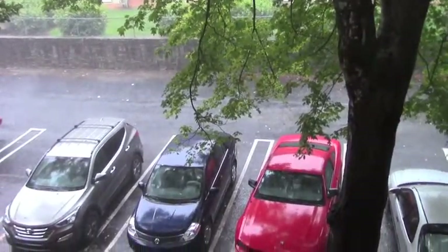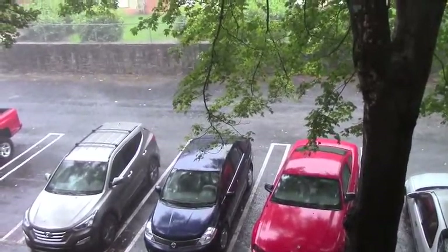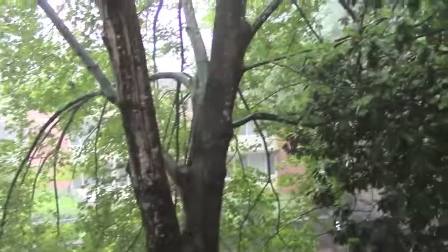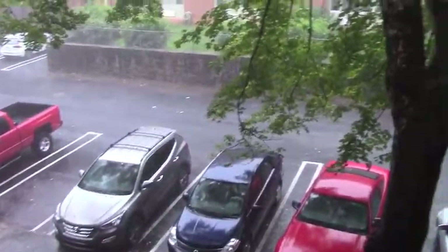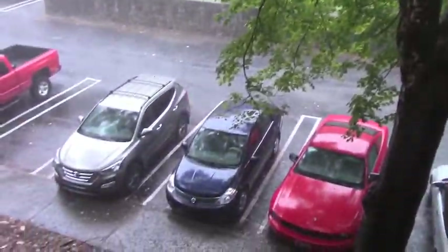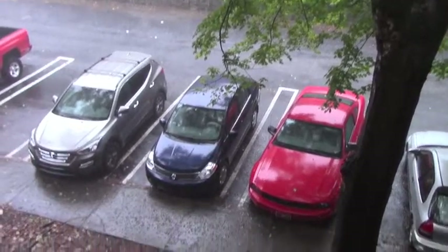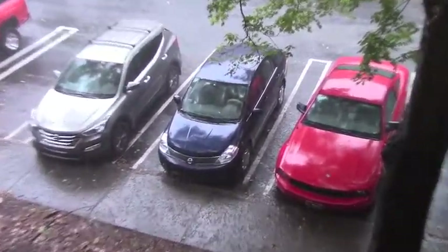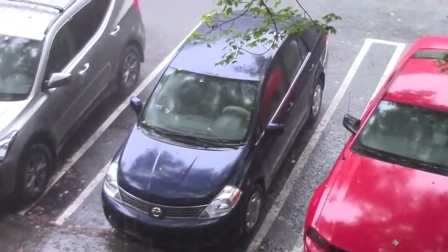It's been raining for like three days here in Georgia, so as I've been making videos lately, that's the sound you've probably heard in the background. There's some lightning. Love me a good summer storm. Hey, free car wash, right? That's my little blue car getting a free bath. Okay, going back inside.